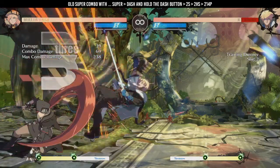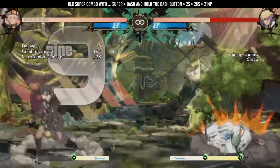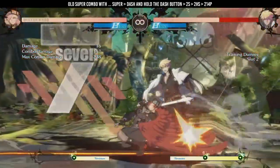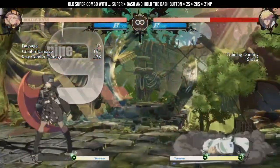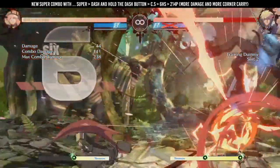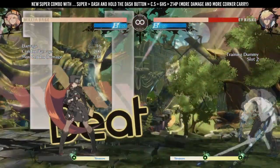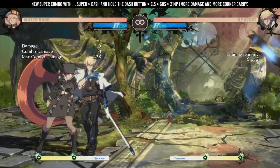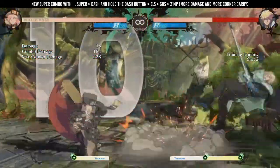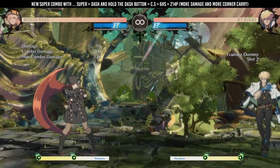I used to do a super combo with for example close S, 2HS super and then dash 2S 2HS slide. But I found out you can do super and then dash close S 6HS. This combo is easier since you can hold the dash button and then time the close S instead of 2S with one button press. It also does more damage than the old combo, so it's a bit more optimal and you push them more towards the corner.